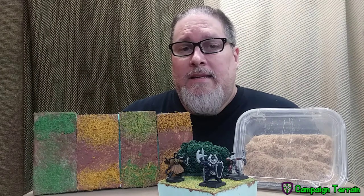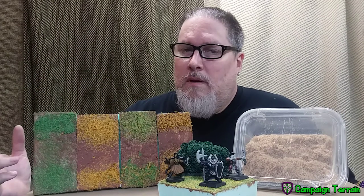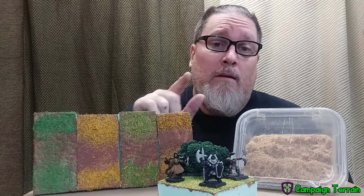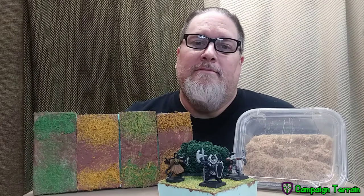All right, that's all I got this time. Remember to like, share, and subscribe — there are links down below. Once again, this has been Campaign Terrain. I have been your host ThatGuyCross. I love you and I will see you next time. Until then, I wish you well on your campaign. Have a great day.